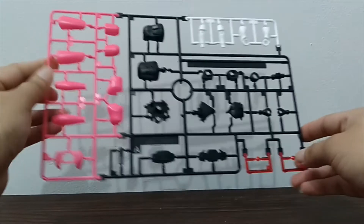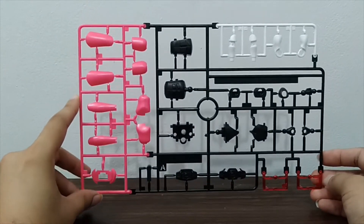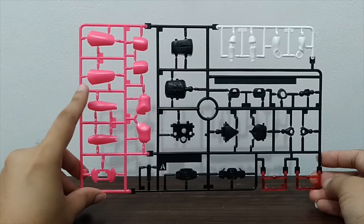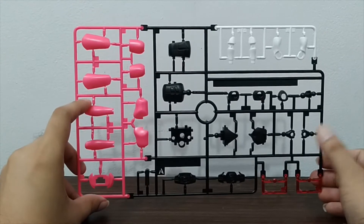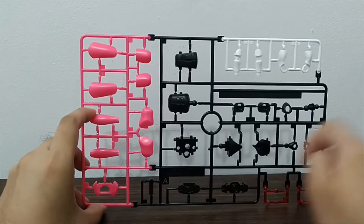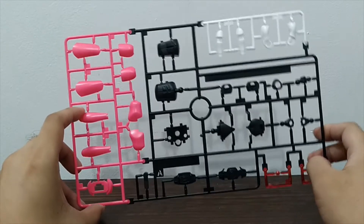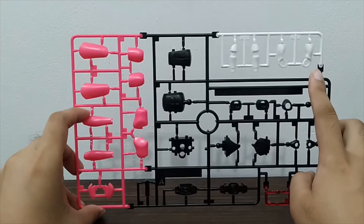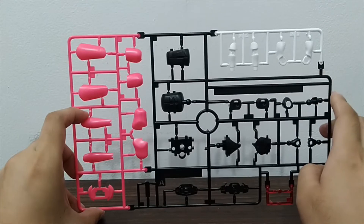Here we have the actual A plate, which has a multitude of colors. First, the magenta parts for his arms and legs, the black parts of his body, some parts for the belt, some effect or color parts also for the belt, and white parts mainly for both his arms and his legs.